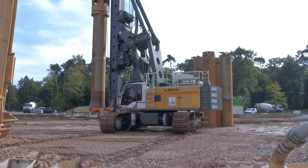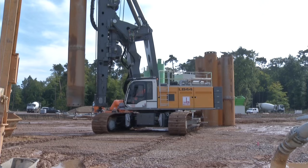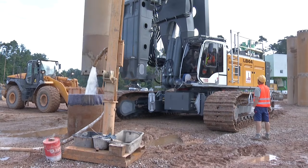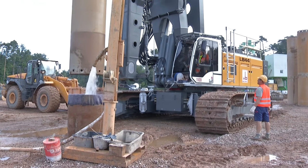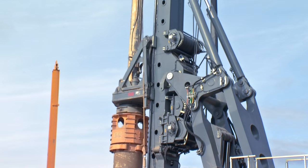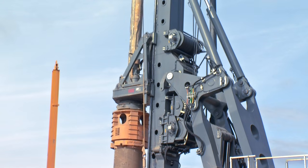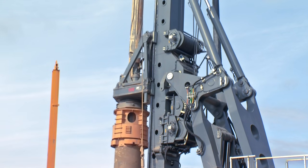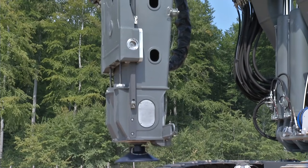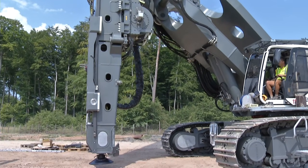For the basic design of the rig, Liebherr remains true to its proven principles. This includes a large operating area thanks to parallel kinematics. Another aspect relates to the direct mounting of all winches on the leader, which allows for a direct view from the operator's cab to the main winch, and ensures that the ropes do not move during leader adjustment.